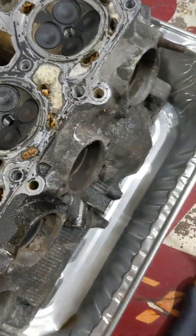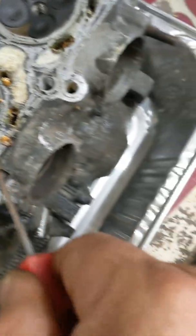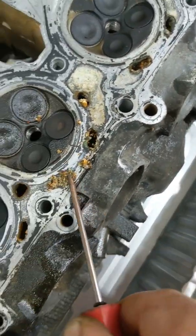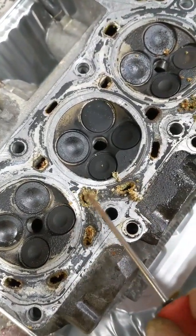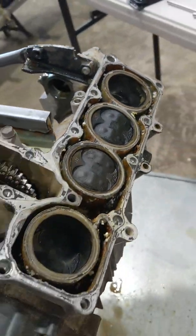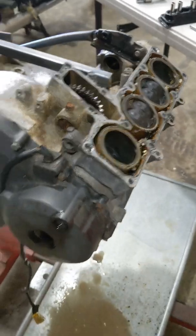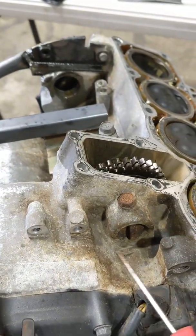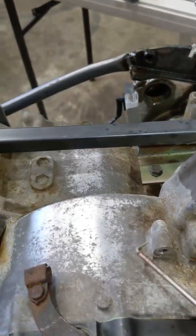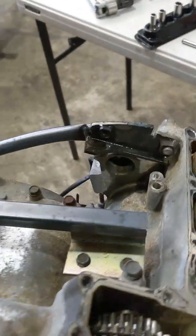I've got the head off and I'm just looking at the state of these water jackets — she's going to have some overheating issues, that's for sure. Look at that crud. The bore isn't too bad, but it needs a quick hone and a new set of pistons. You can see the extent of the corrosion all around this area here. I started to clean it but it's too much — I'll probably get this vapor blasted.